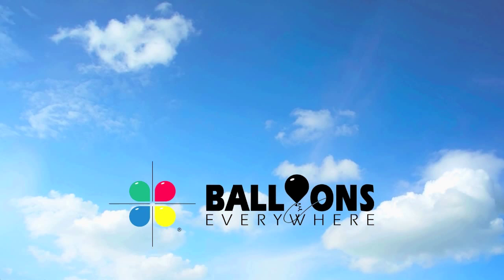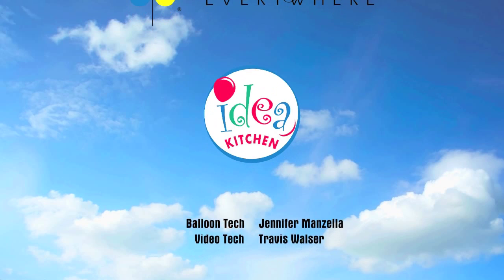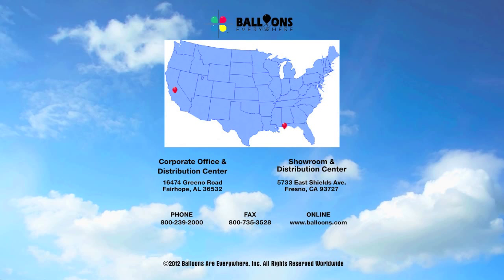Thanks for watching today. Subscribe to the Balloons.com channel for future instructional videos from the Balloons Everywhere Idea Kitchen. All the materials needed for this project are available from Balloons Everywhere. For fast shipping from the nearest distribution center, you can order online at Balloons.com or call 800-239-2000.